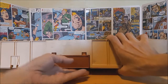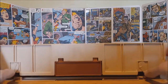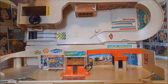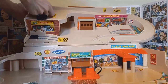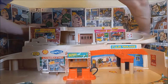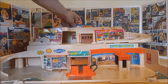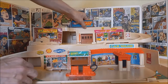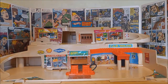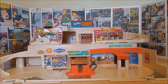Let's go ahead and open this up and set it up for a closer look. All we're going to do is fold these tabs open, and it opens like this. The support beams in the back pull out, and then you can lift up your little Hot Wheels Service Center sign to let everybody know you're open for business. And there you go — there is the service center.